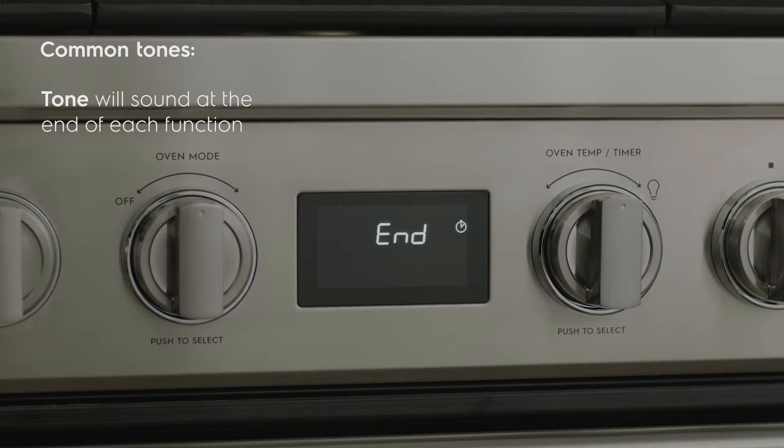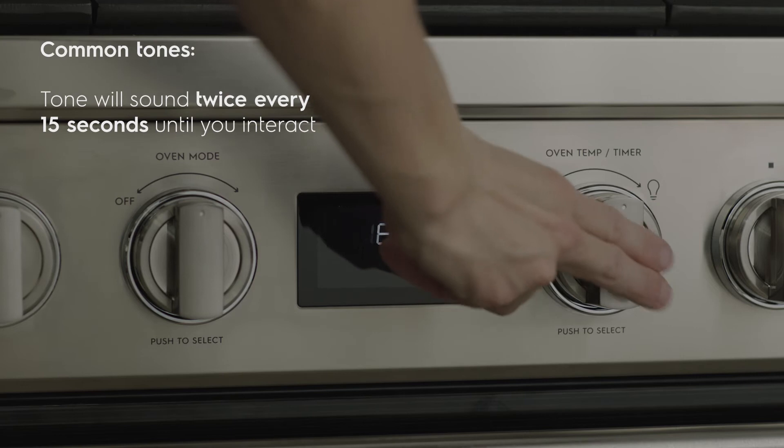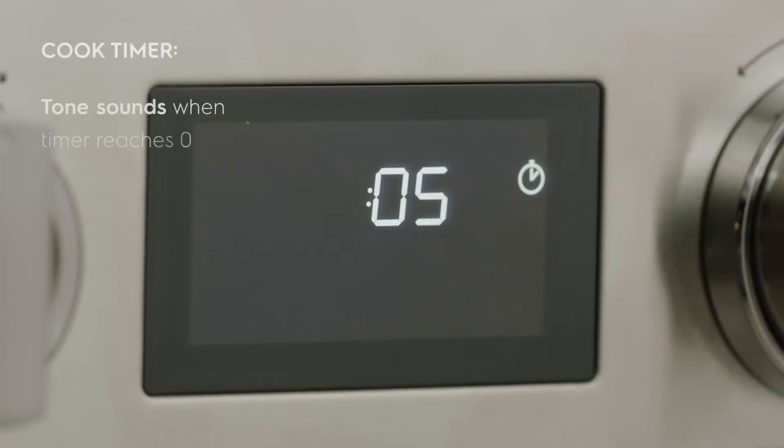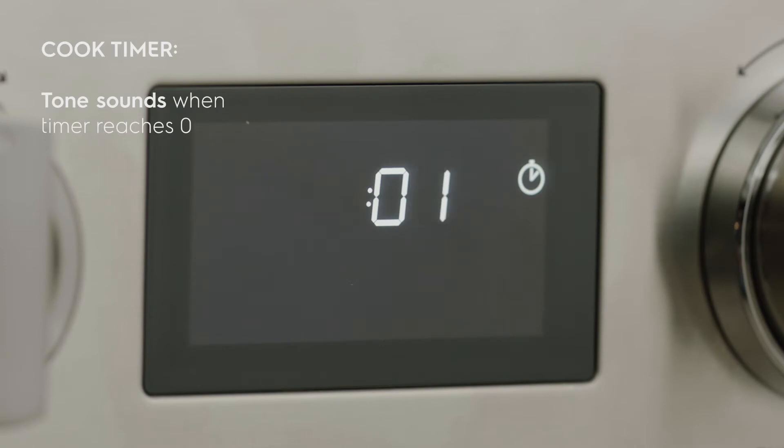The tone will sound twice every 15 seconds until you interact with one of the knobs or open the oven door. The cook timer will count down the amount of time you specify, and a tone will sound when the timer reaches zero.